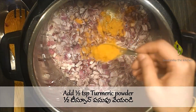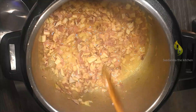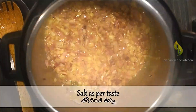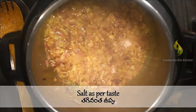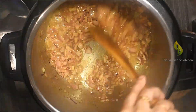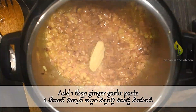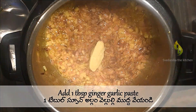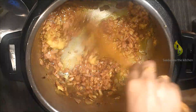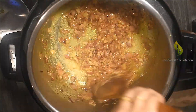Sauté well for two to three minutes. Once the onion turns soft, add salt as per your taste — here I'm adding two tablespoons of salt; we can adjust the salt at the end if necessary. Sauté until the onion turns transparent. Now the onions are transparent, so add one tablespoon of ginger garlic paste and sauté until the raw smell is gone and the paste is cooked.